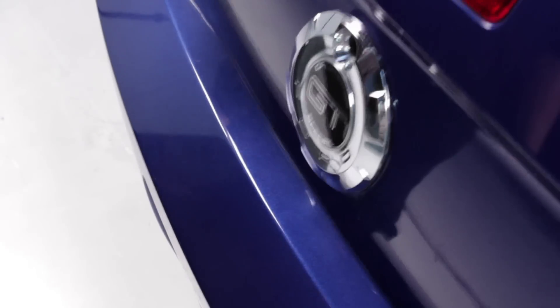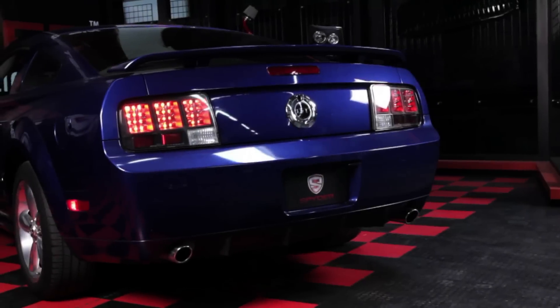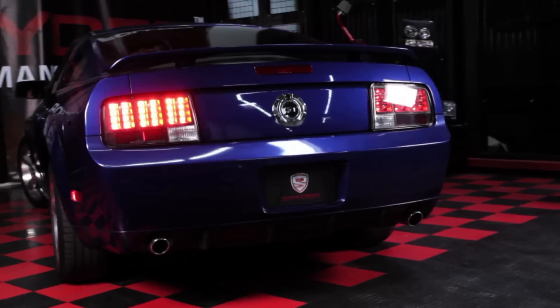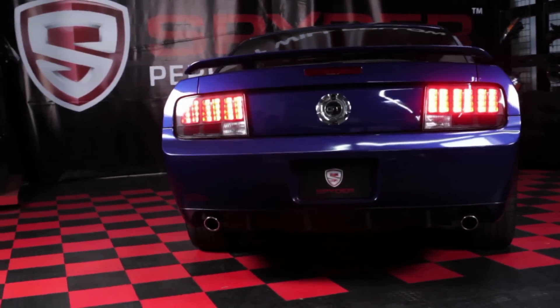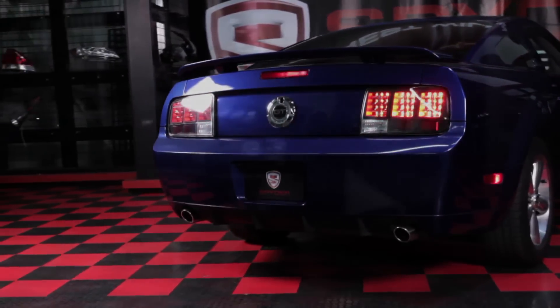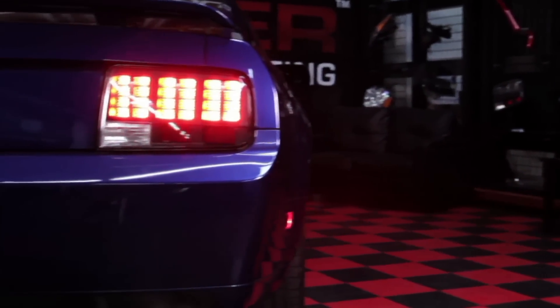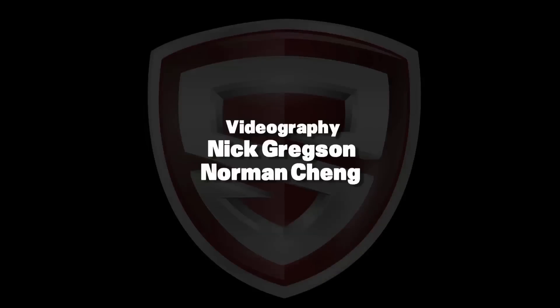Then just close the trunk and you're done. Congratulations, you've fitted your Mustang with a set of stylish LED tail lights from Spyder Auto.